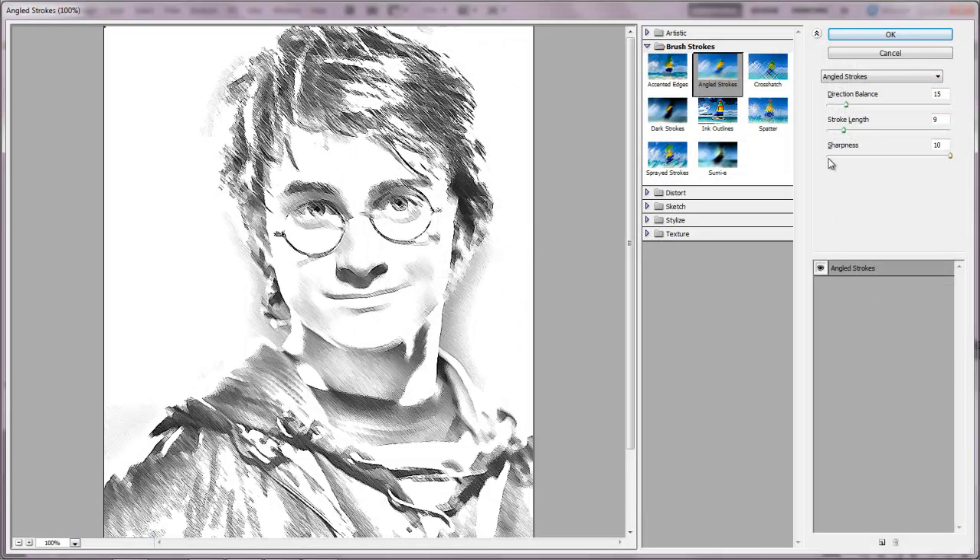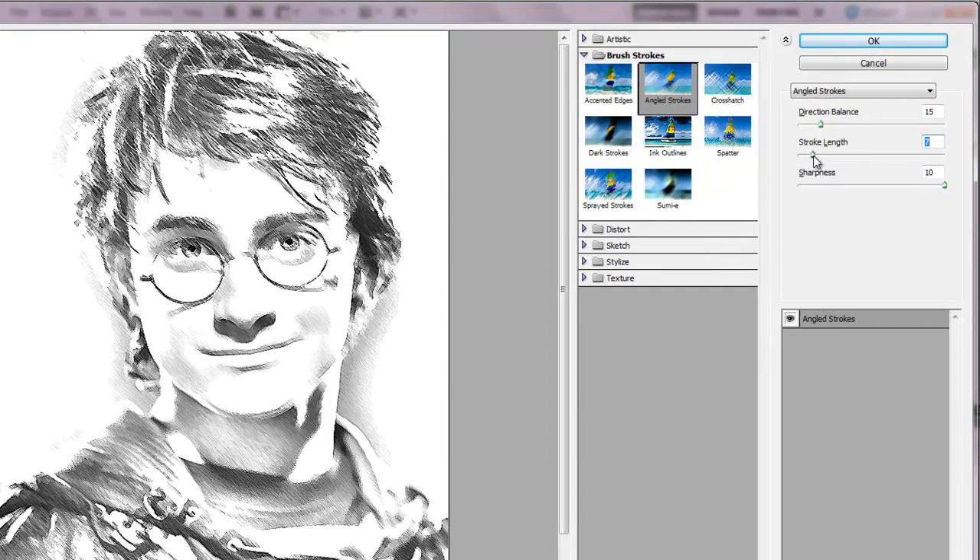This gives it a little bit of a pencil-like effect. Keep the stroke length down. The other settings are up to you to play with, but this layer provides us with the detail. Find something you like.